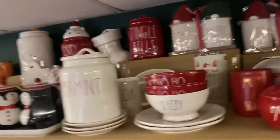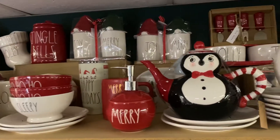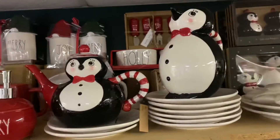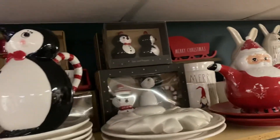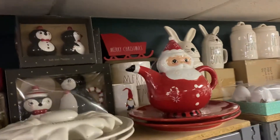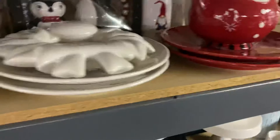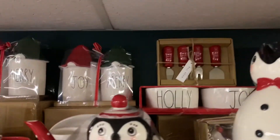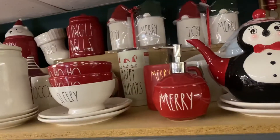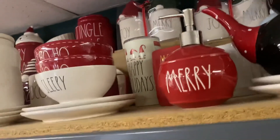We jump all the way to the very top of this unit and this is our Christmas collection. The penguins are not Rae Dunn — they're Jonah Parker — we have a cool selection of those. Same thing with that Santa. Lots of plates. It's a little harder for me to do the top shelf because I'm shorter.